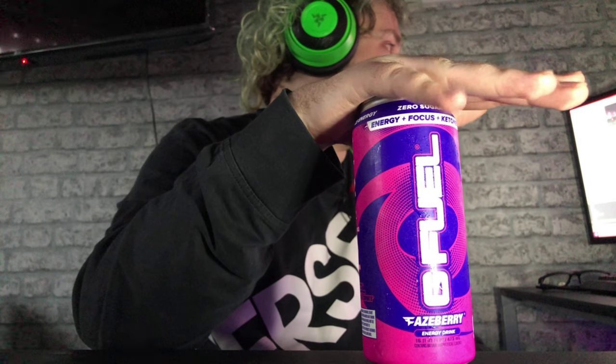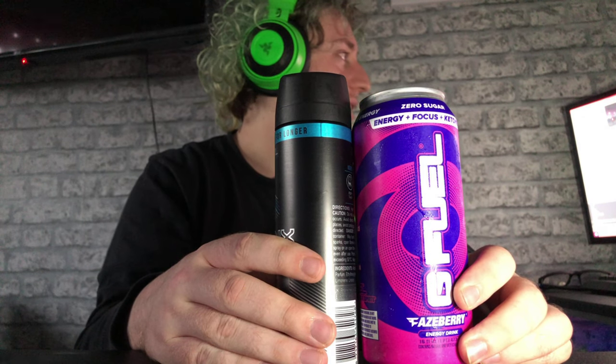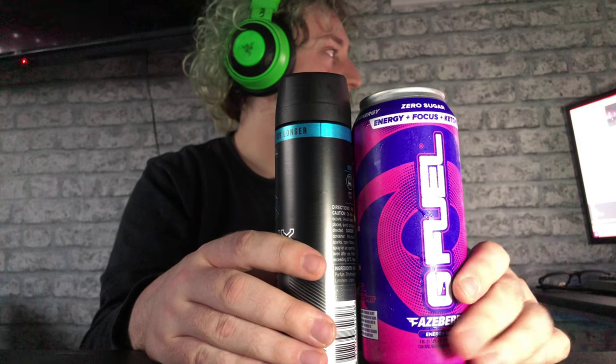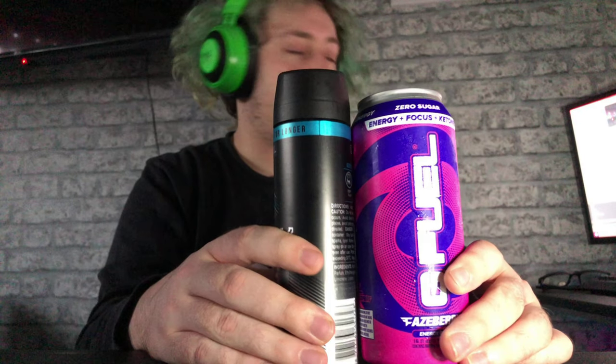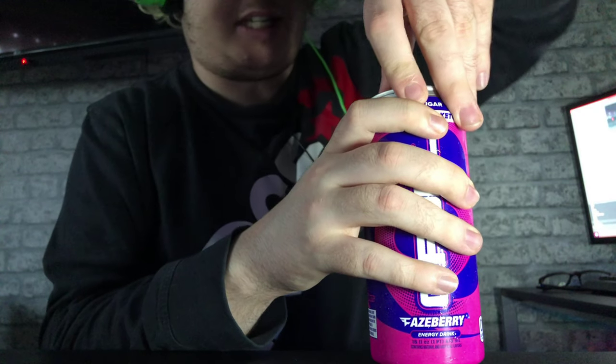For now I'm gonna get onto this G Fuel can. A Sneak can comes up to about here — I had the comparison on the previous video if you want to go look at it. I think the Sneak can is about that height — so that's roughly the difference in height between them.